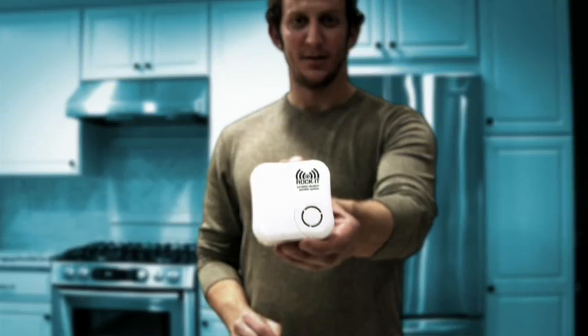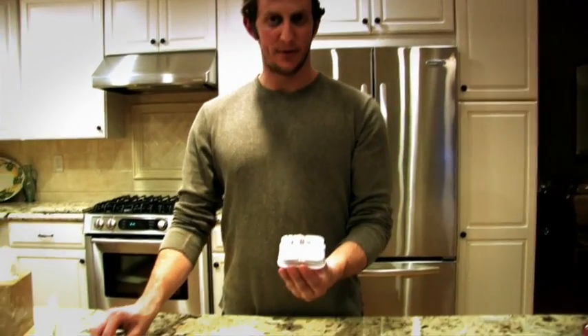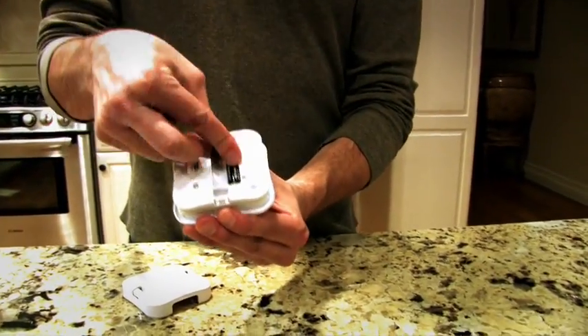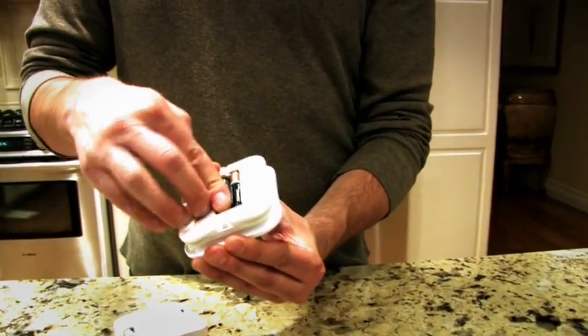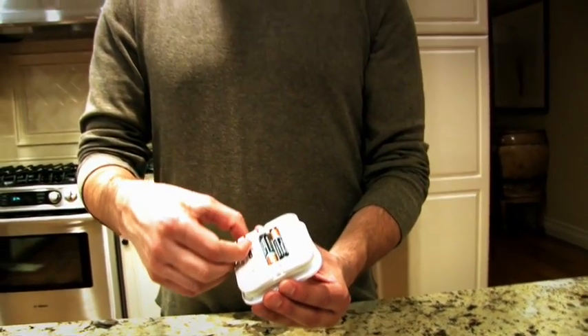Jason from Origato here with brand new technology called Rocket. Rocket is the first ever portable vibration speaker system, and what it does in a sense is it turns anything into a speaker. Open Rocket from the back — it's got a spot for two AAA batteries. If you don't have any AAA batteries, it can simply be powered off USB power or DC power.